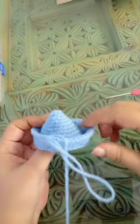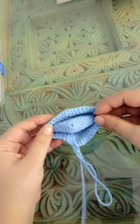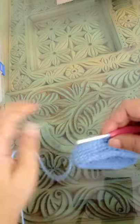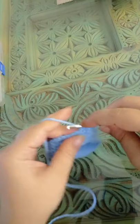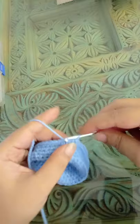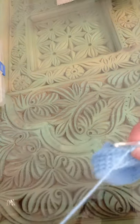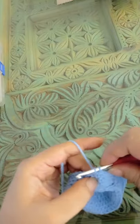Now this is what it looks like. You're going to shape it into a board after you're done doing the next round. The next round is the easiest and quickest round. Chain one, make two single crochets, and in the rest of the stitches you're going to make slip stitches. Go around and make a slip stitch in each stitch.